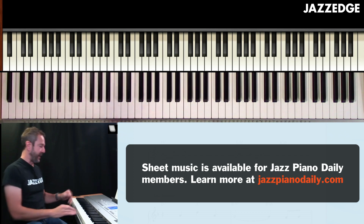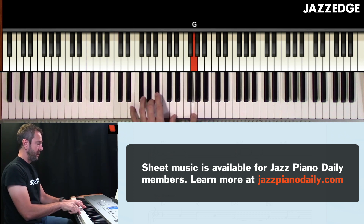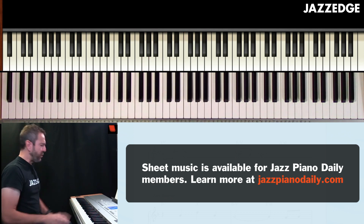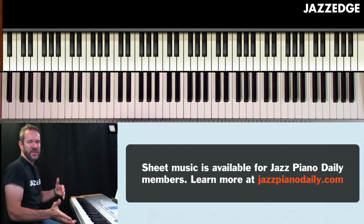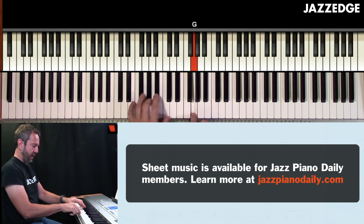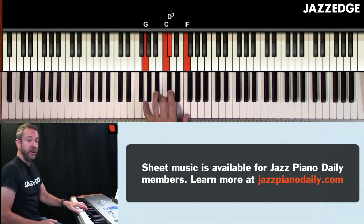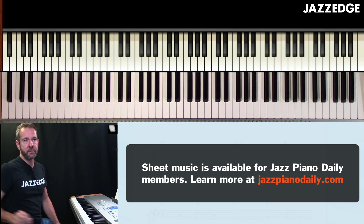So the first part we've already done this. You'll also notice that sometimes I might hit the A down here — it doesn't really matter where you hit that A, or those root notes. As I'm coming up here, it's written going to the fifth down to the A, but I could also go to A down in there and come up to the chord. So where you decide to play those roots is completely up to you.